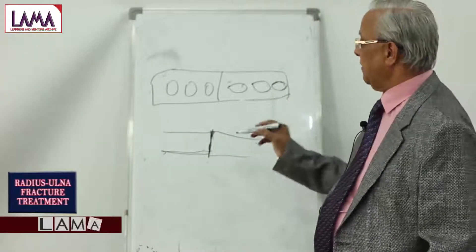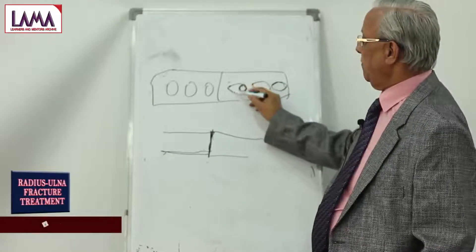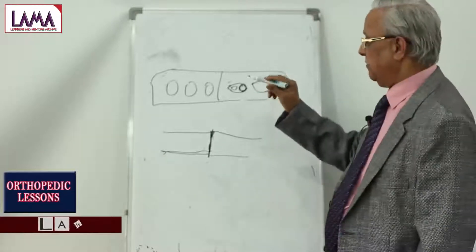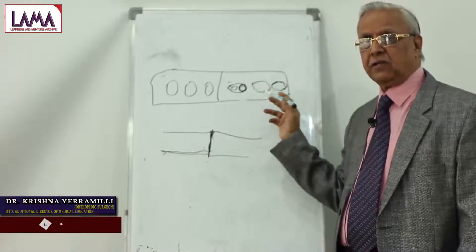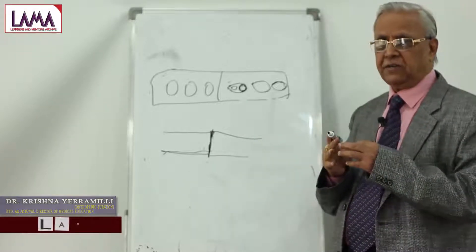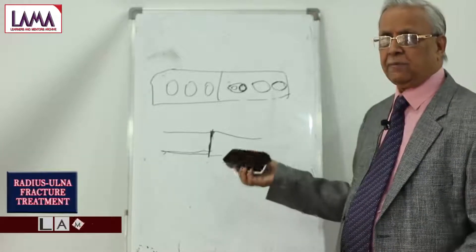The locking compression plate is an advance over the standard DCP. Here, the screw locks into the plate because there are threads inside the hole — once you tighten the screw, it gets locked. The plate also has a combination hole where an ordinary type of screw can be applied as well. However, when using a locking compression plate, you must be very careful — unless you lock them properly, the screw may be extruded or the fracture may not unite. These are technical difficulties, and one should not use them without proper training, devices, and screwdrivers.